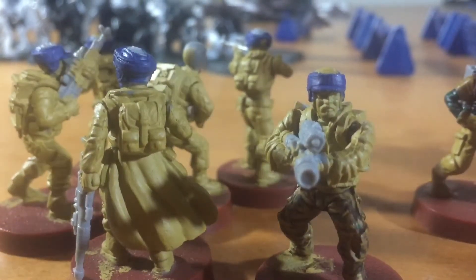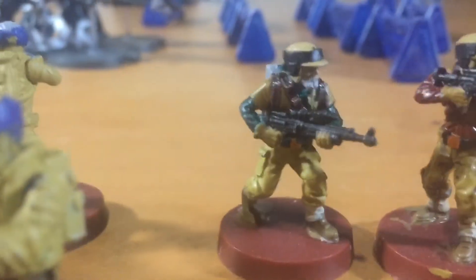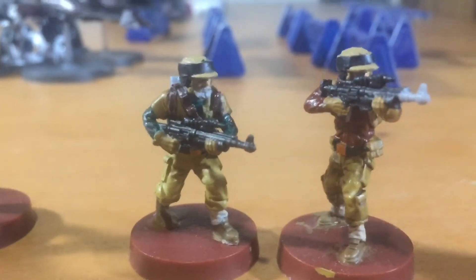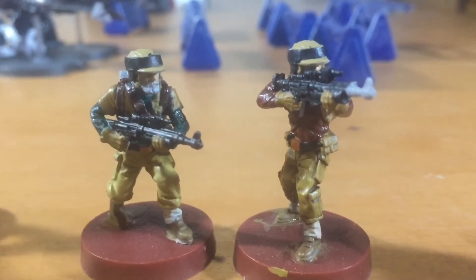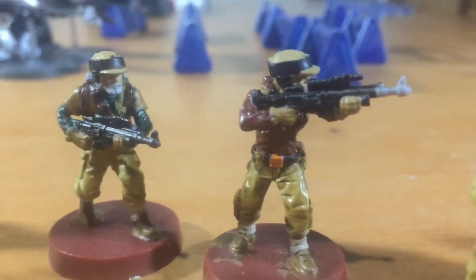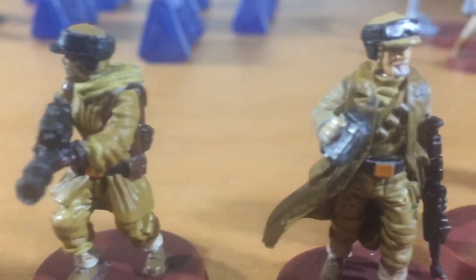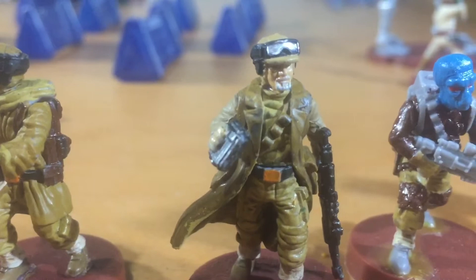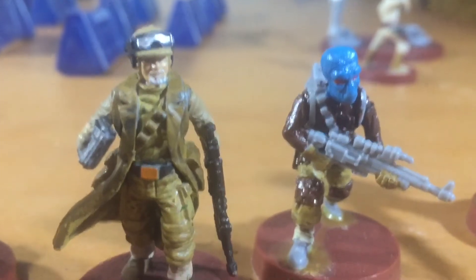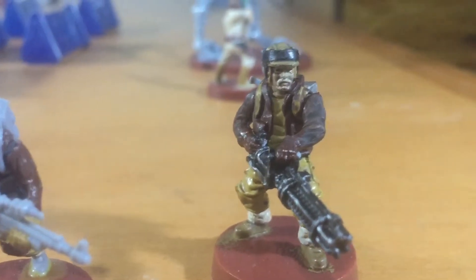This next troop I painted more traditional — I went with the tan pants and dark vest and jackets, black rim on the hat, and I gave them the orange belt buckle to indicate who they are. There's the leader, there's the alien dude who still has a little bit more paint to do, and there's the heavy machine gunner. Man, I wouldn't want to mess with that dude.